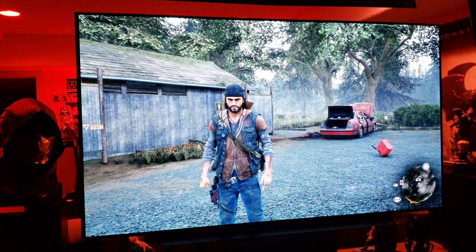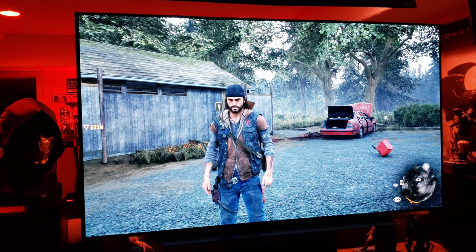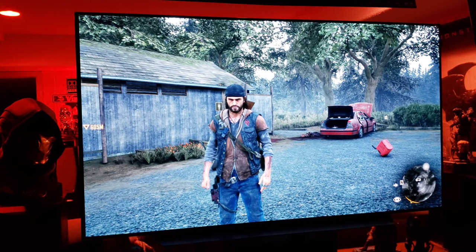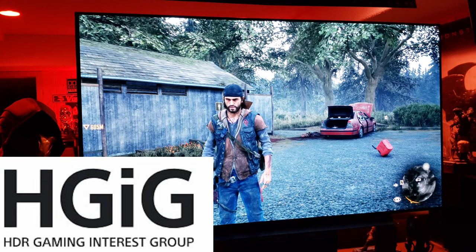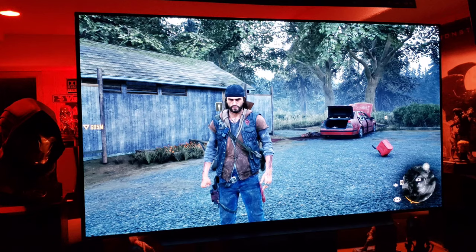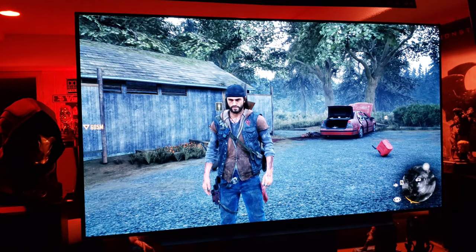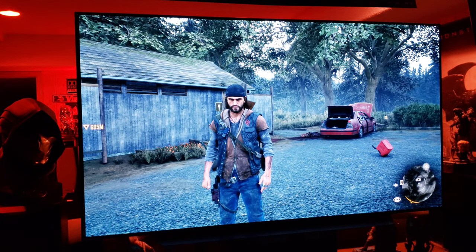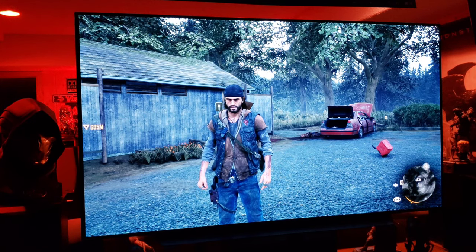AI Sound Pro is definitely an improvement on this TV. So now that we've got the sound out of the way, we know that AI Sound is legit — I absolutely recommend using it. Now we're moving to the gaming aspect, specifically HGIG — that stands for HDR Gaming Interest Group. I wouldn't recommend using it; I did some research and there are only a few games that actually take advantage of HGIG.